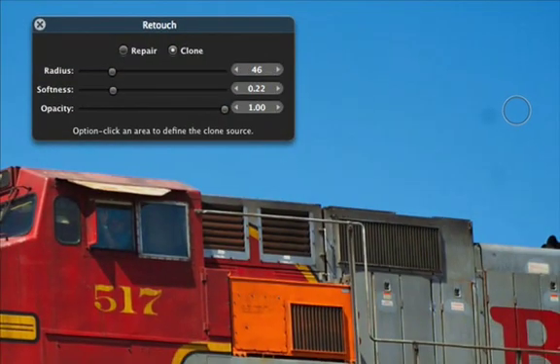Aputure's new retouch brush makes it simple to remove sensor dust, blemishes, spots, and other unwanted elements from an image by simply brushing over them.